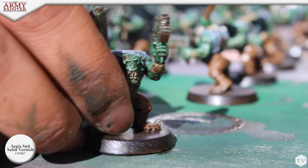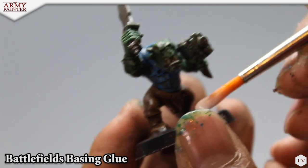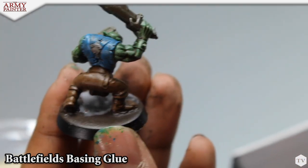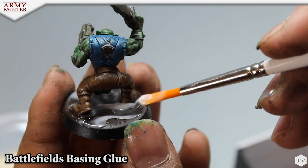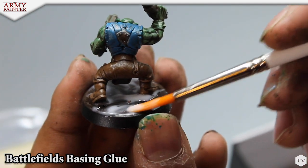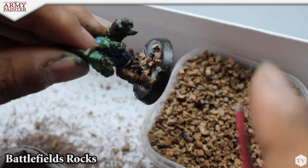You can see the models piling up here — it's pretty impressive how quickly we're able to get all this done. Now he's applying some battlefield basing glue to the base: add the glue for nice even coverage, and then he sprinkles on some battlefield rocks to the base.